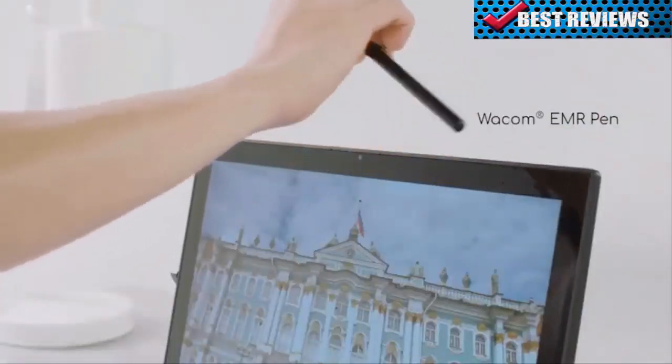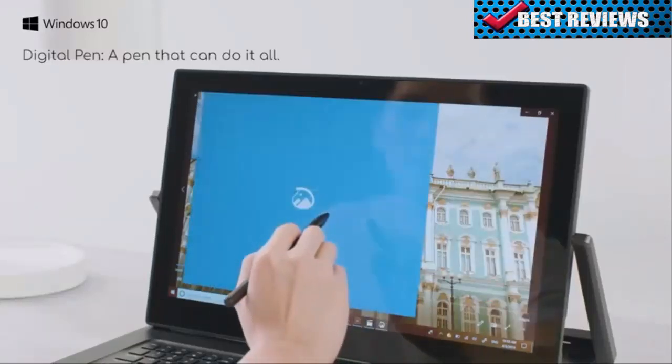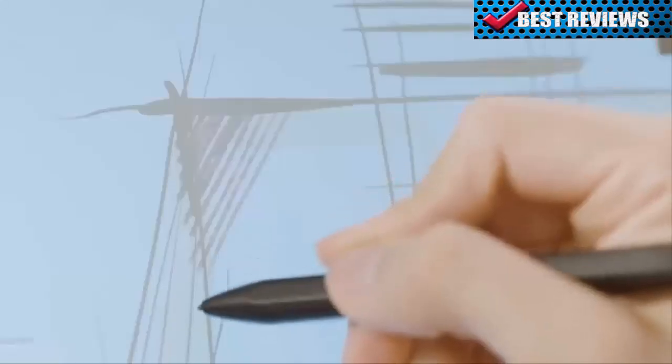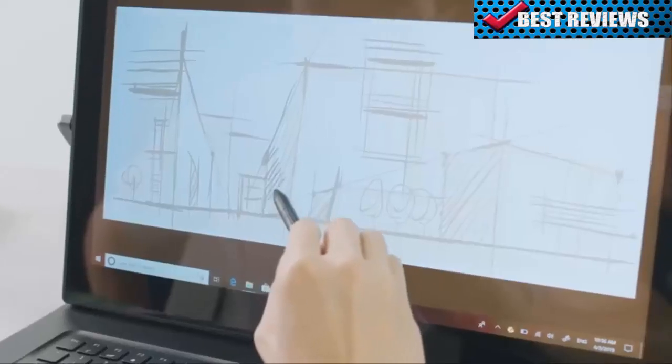On top of that, the Concept D9 has a touchscreen which works with a Wacom EMR pen. With 4096 levels of pressure sensitivity, you can enjoy fast, accurate control and an authentic writing and sketching experience.